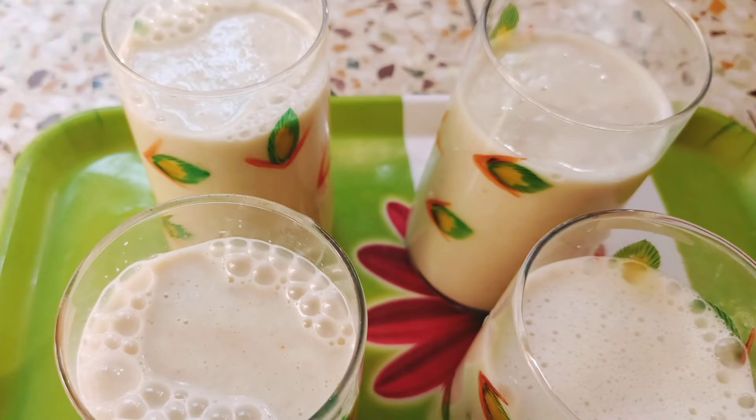Hello guys, welcome to my YouTube channel. Today I am going to show you a lassi recipe.